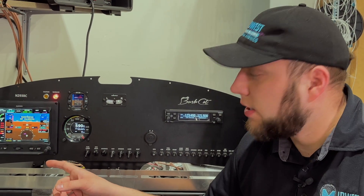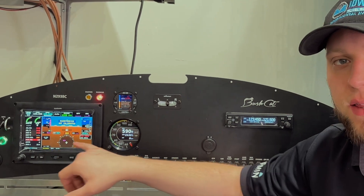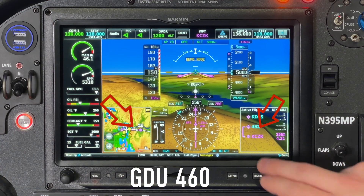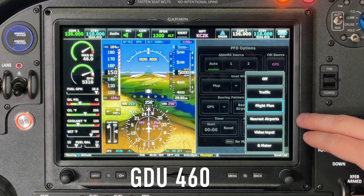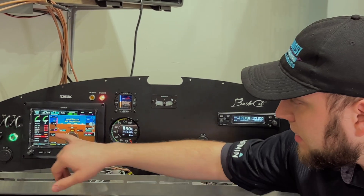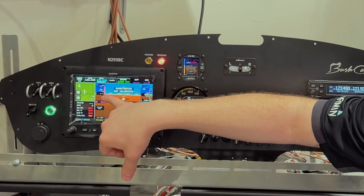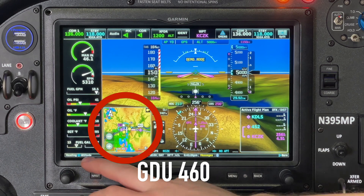Another notable difference on the 450 is the lack of inset windows on the PFD presentation. The GDU 460 has two inset windows that can be changed to whatever you want. The GDU 450 doesn't have that, though in split-screen mode the map is about the size of an inset window on a GDU 460.